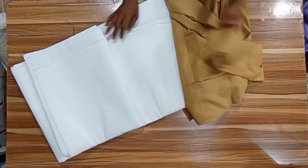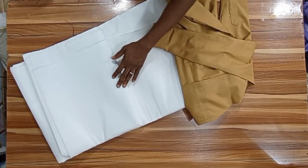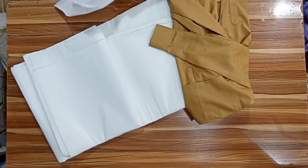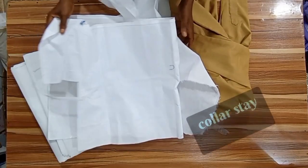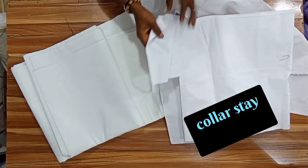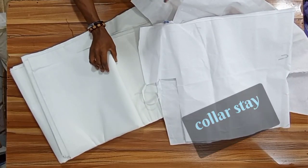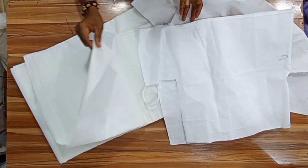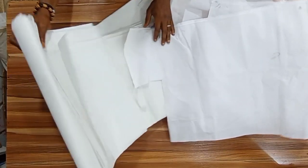Mostly, gum stay is not most advisable to use, especially for a semi-tailored dress. The best stay to use is a collar stay. But in case you don't have access to collar stay in your location, you can get a gum stay — it must be a hard gum stay. So this is the collar stay, and this is a gum stay you can use if you don't find collar stay.